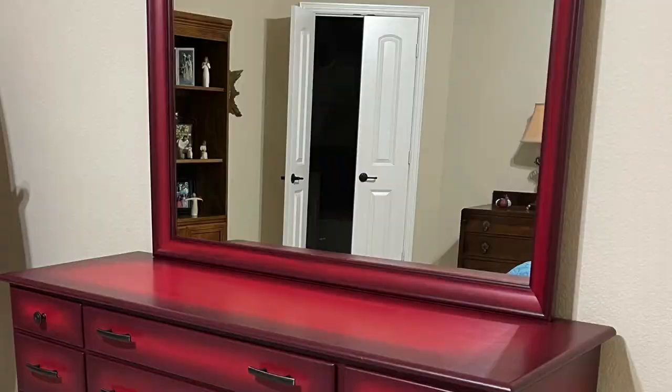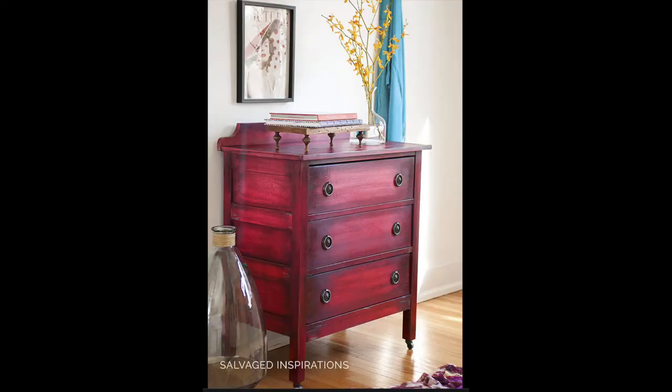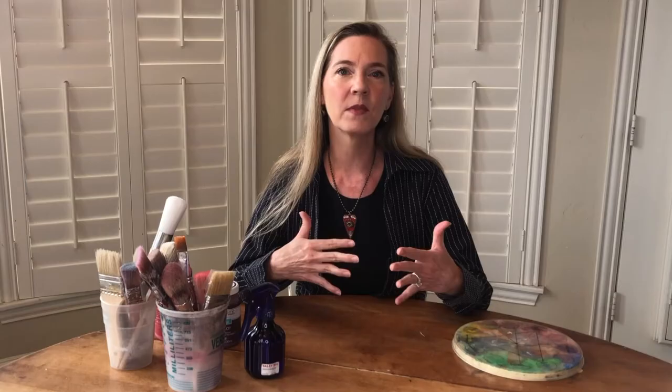I recently did a blended dresser for a client and it turned out beautifully. She wanted some reds in her room but without it being completely overpowering, so we chose an inspiration piece that had some deeper darker red wine colors in it but also some of the bright red that she liked. I knew it was going to involve a lot of blending so I decided to film some of that while I was doing it.